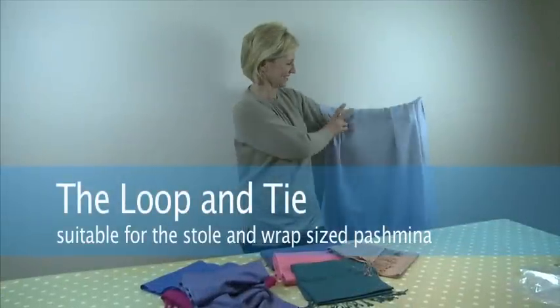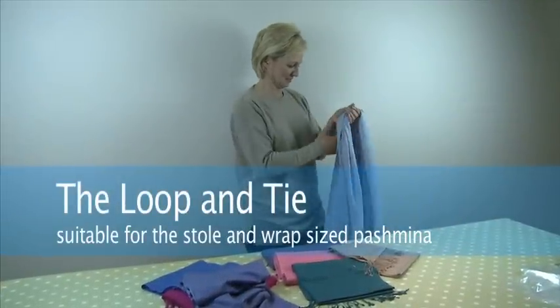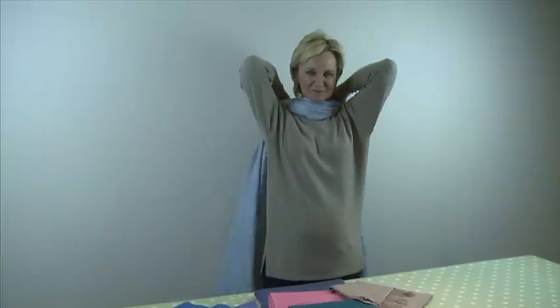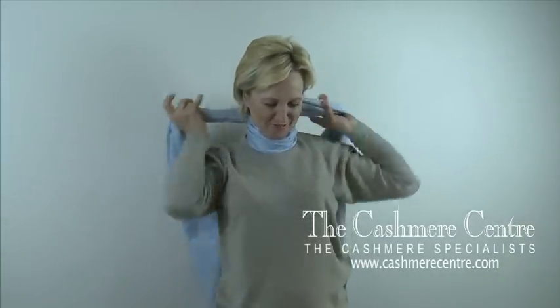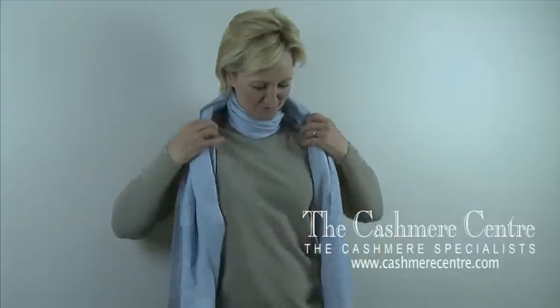This is the loop and tie, suitable for the stole and the wrap size pashmina. Pass across your neck and cross over at the back, bringing both ends forward.